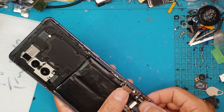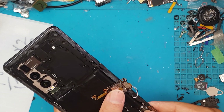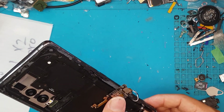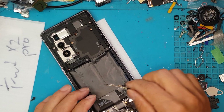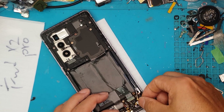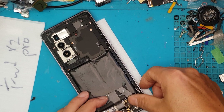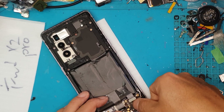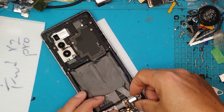We'll wait for the adhesive to dry. Meanwhile, we focus on the reassembly at the back — connecting the connector for the new display and positioning the cables so they can't be damaged when we sandwich everything together with the additional components on top.